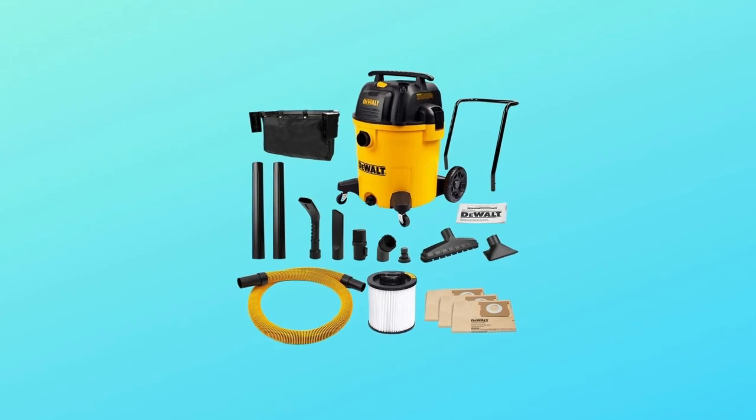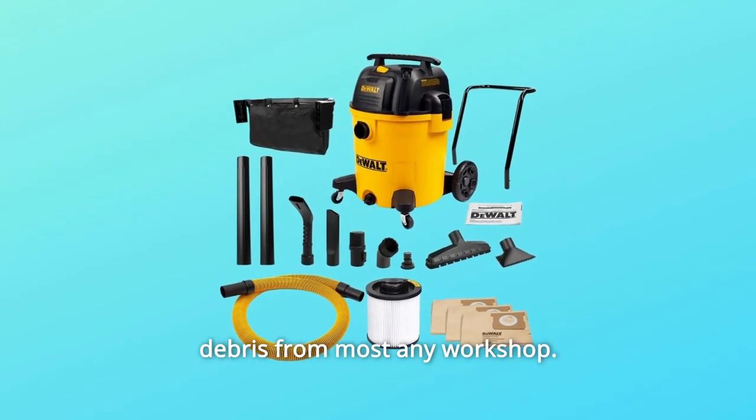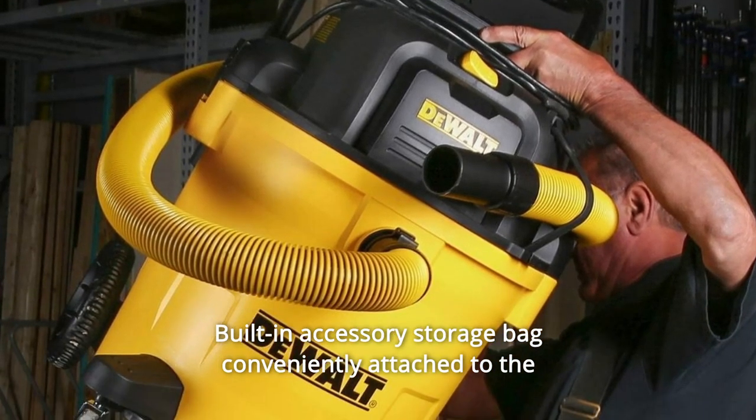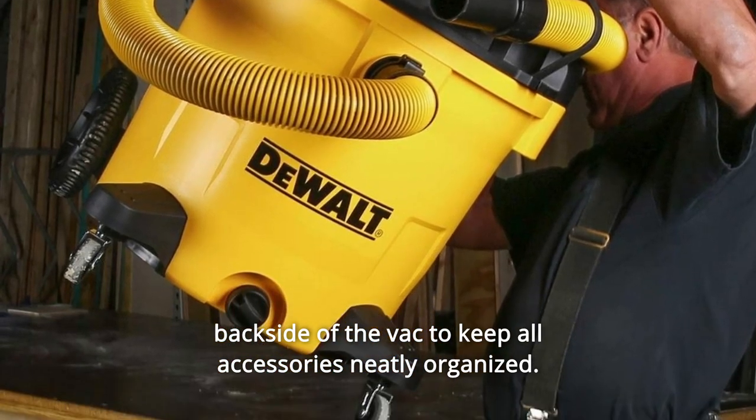Number 6: Built-in blower port, powerful enough to blow sawdust and debris from most any workshop. Number 7: Built-in accessory storage bag conveniently attached to the backside of the vac to keep all accessories neatly organized.